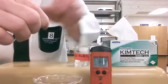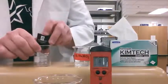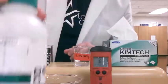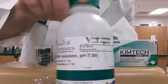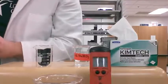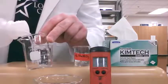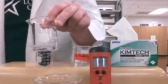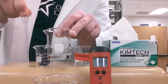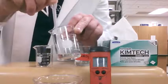We're going to set the pH meter to the side and take some pH 7 buffer — that's this right here, a pH 7 buffer solution. We're going to pour a little bit into a beaker, and after we've poured some in, we can take our plastic disposable pipette or dropper and suck some up.